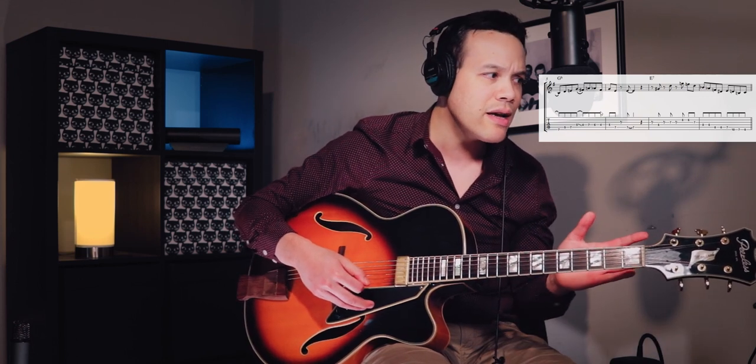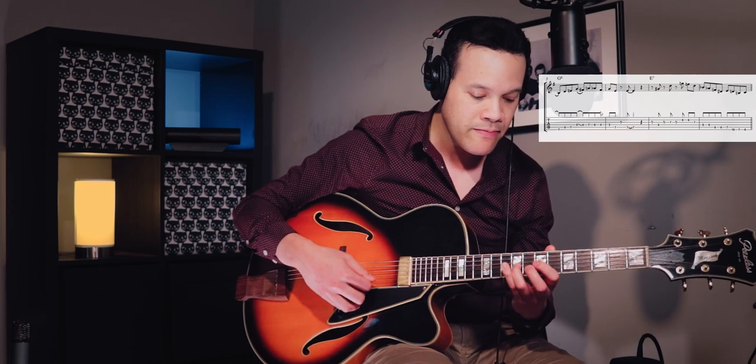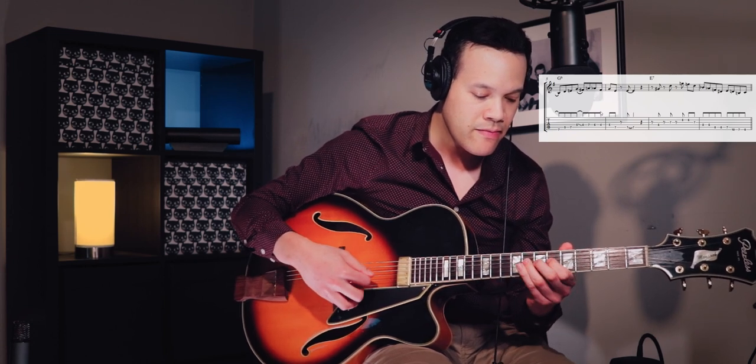So if we combine these eight bars with the first four bars — let's play a solo with those phrases. I might play the phrases literally, but I think I'm going to improvise a little bit. Because these phrases are easy to vary by playing them earlier, later, leaving out notes, or repeating notes. It's basically always the same thing.